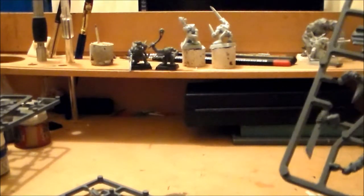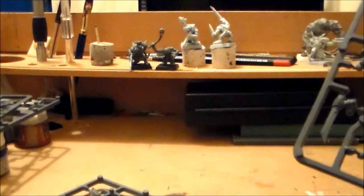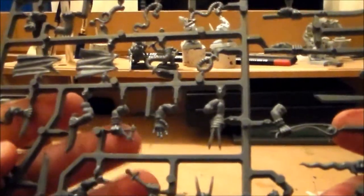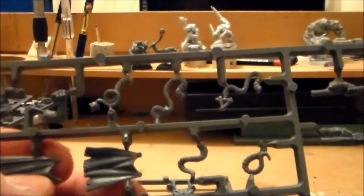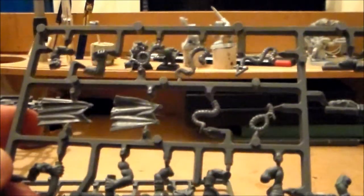They're kind of like ninjas — sneaky guys. They can ambush, coming on from the other side of the table, that type of thing. The stuff I'm going to give them: two claws, and one of the cloaks for that sneaky look. The tail option has a little hook on it, which is like a sneaky extra attack.